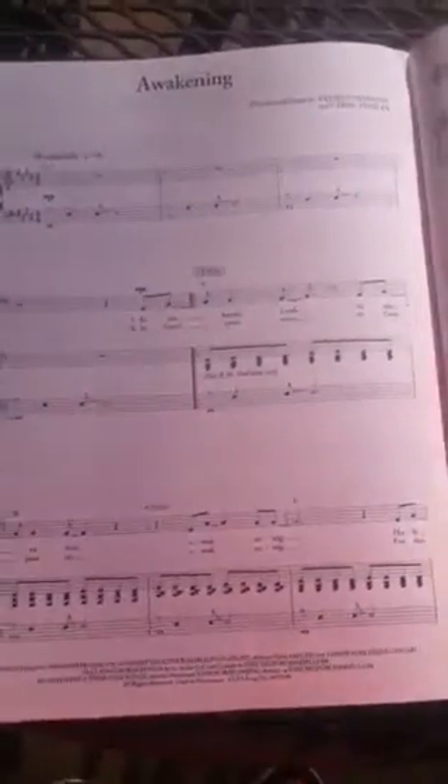I'm not going to play it because I haven't quite learned it just yet. I'm going to show it to you guys right now. There you go.